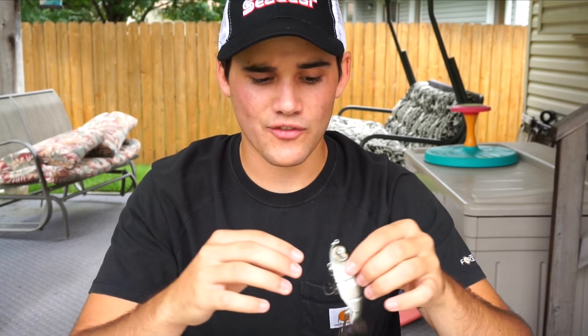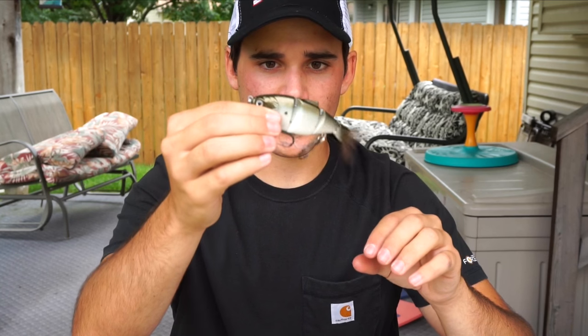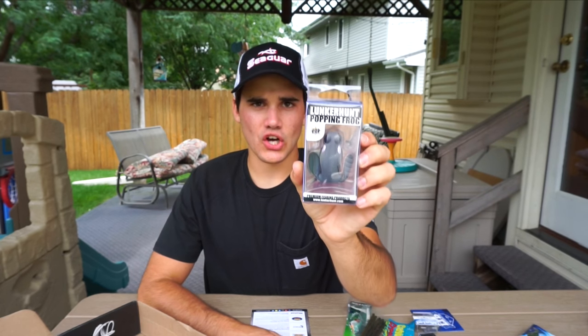I'm definitely going to California — I think in September — and to Canada this week, and Texas in September at some point, and I definitely want to learn how to throw these swimbaits. This one will run you $20 retail, which is pretty crazy, but it does look very lifelike with a nice paint job. It's a shad color — could imitate a crappie, a shad, any type of baitfish — so it probably works anywhere in the country.